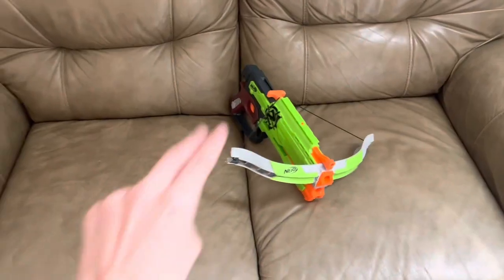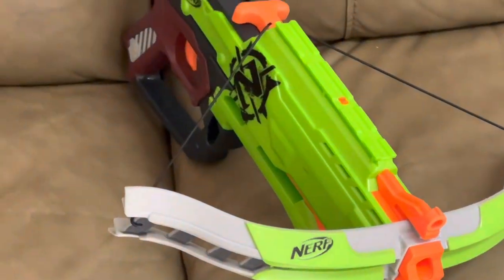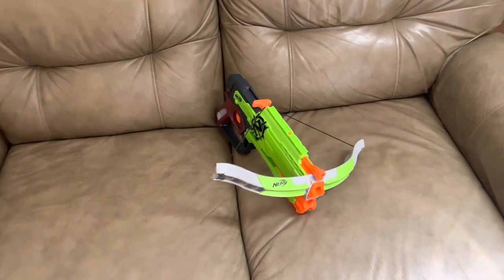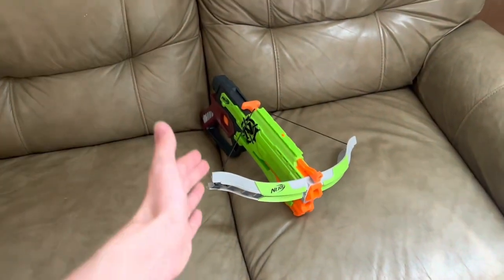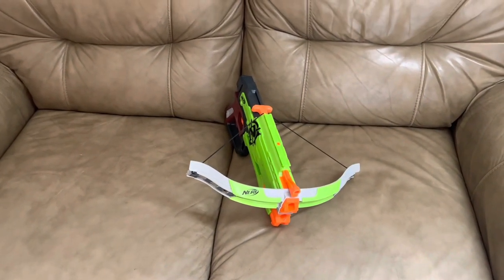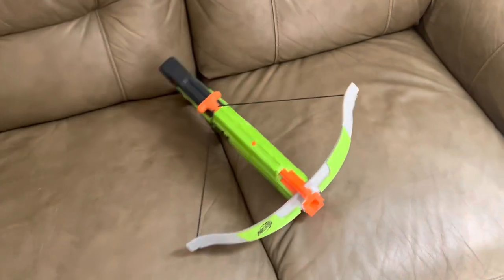Why am I reviewing this? Simply put, this was the first big Nerf blaster I ever got. I got it all the way back in 2014 and it was the biggest deal imaginable. I loved this thing so much, and I made a video on my iPhone 5 talking about how it was the best blaster ever.